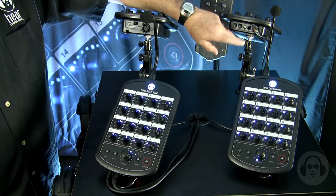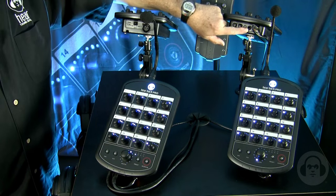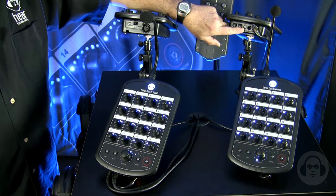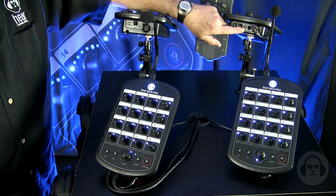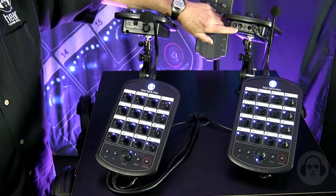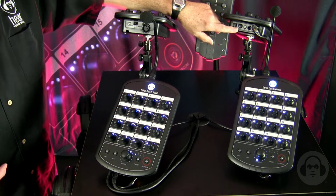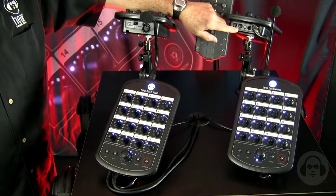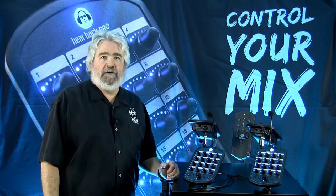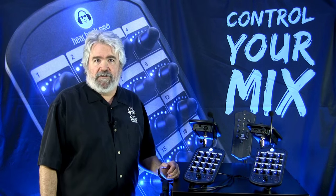The bottom of the Hearback Pro has the RJ45 for data and for power, a stereo quarter-inch headphone output, and an eighth-inch stereo headphone output for in-ears — we had many requests for this, so we implemented it. We also have the same type of balanced line outputs that we had on the legacy system. You can go to a wedge, a recorder, or whatever you need to do. Proudly made in the USA, the Hearback Pro is a culmination of all our customer suggestions and everything that Hear Technologies has learned over the years.